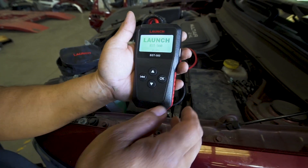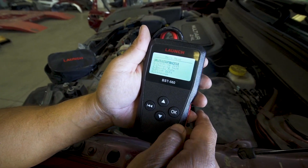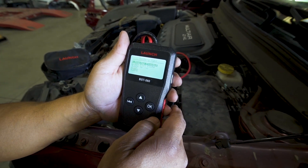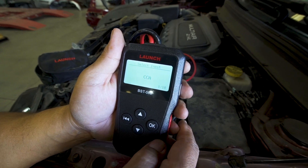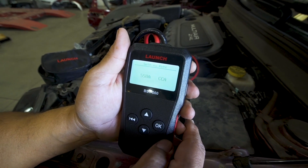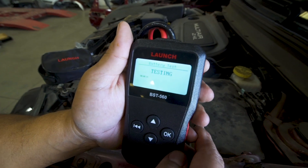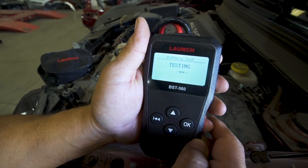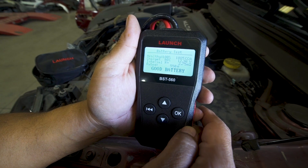Let's get started. Hit OK and select battery test, click OK. This is a regular acid battery so we hit OK, and we'll do it by cold cranking amps — 550 cold cranking amps. Click OK and now we're running the test.